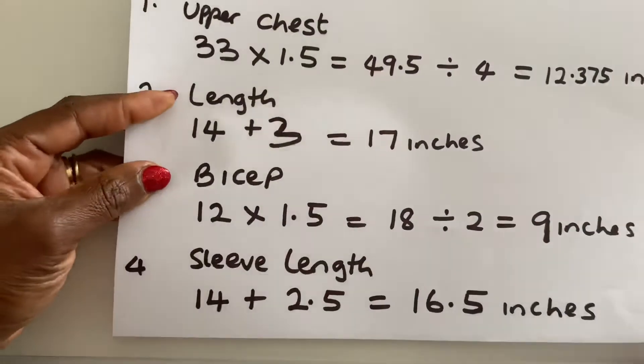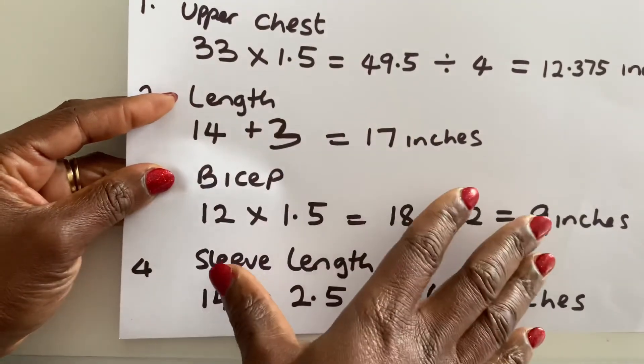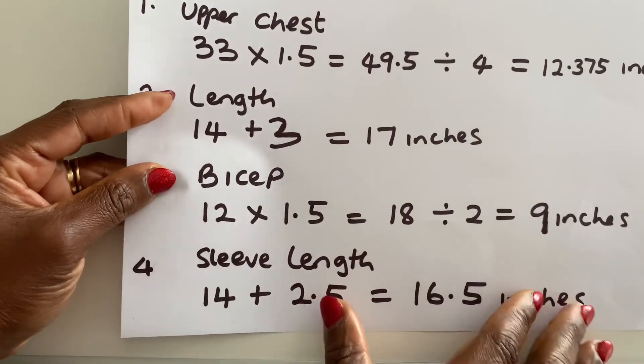The next thing I will do is to create the pattern for the blouse — the body of the blouse and also for the sleeve.